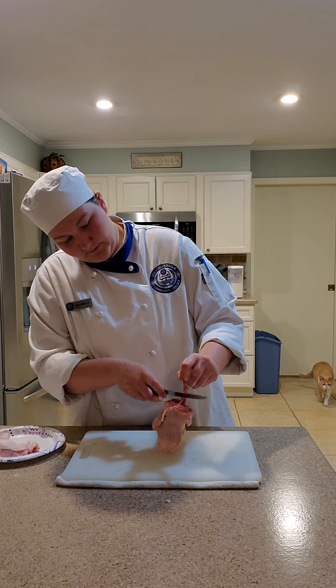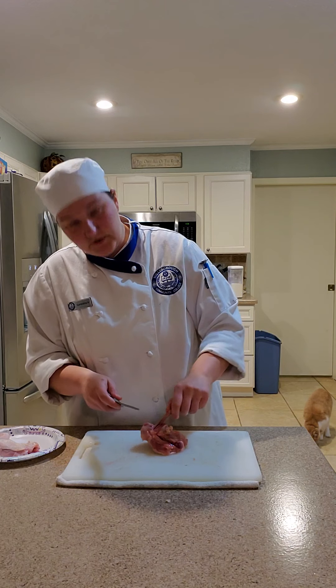I'm going to let gravity do the work for me as I shave it down.